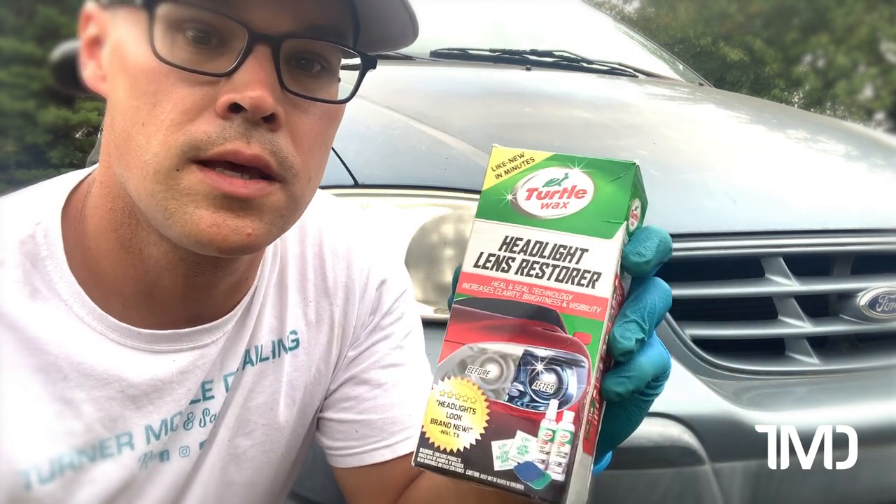Welcome back to Turner Mobile Detailing. Today we're going to be taking a look at the Turtle Wax Headlight Restoration Kit. We're going to do the lens behind me. Without further ado, cue the intro.